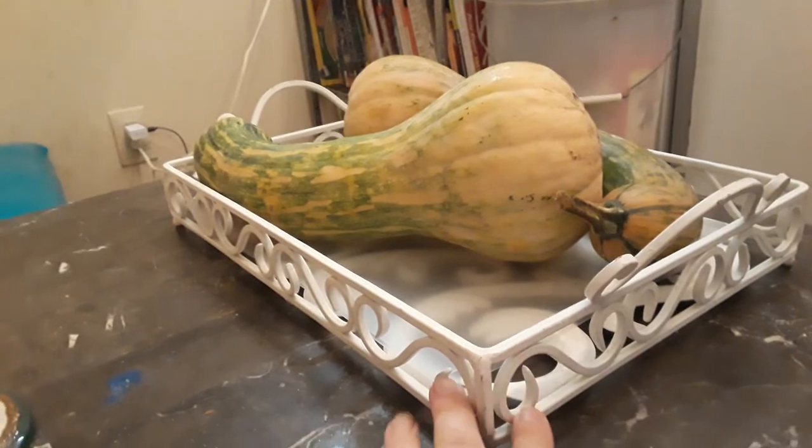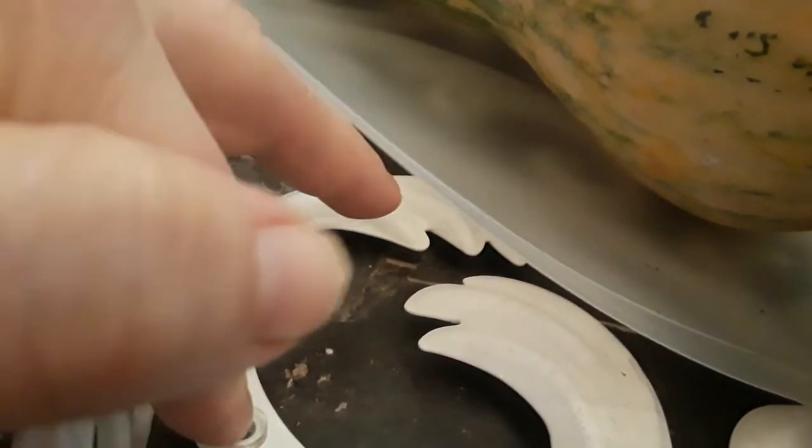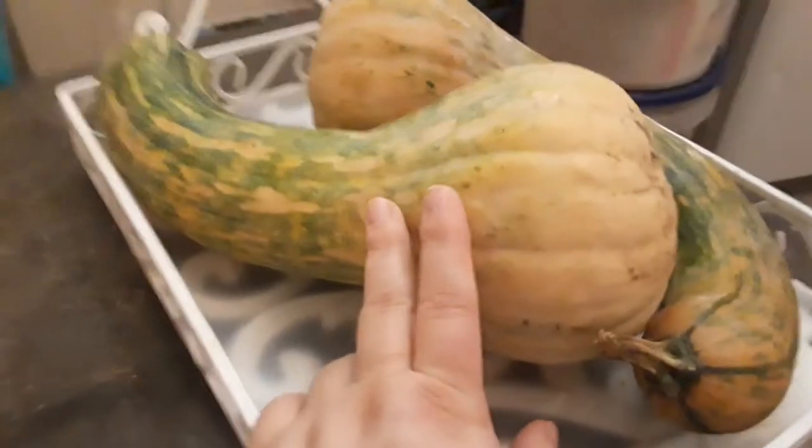This is the white iron tray I got yesterday on my birthday at the Goodwill. It's very heavy. It has four little feet and I believe originally it had glass inside because it has these little suction cups for glass, but I believe the glass is broken or missing. So I put these Dollar Tree cutting sheets — those little cutting sheets that come in a package where you get two — down at the bottom. I decided to use the tray for fruits and vegetables, and these grew in our own yard — these winter squash.